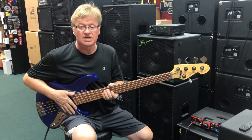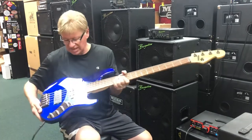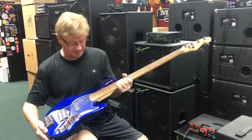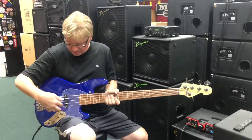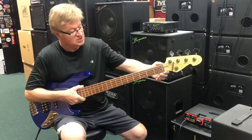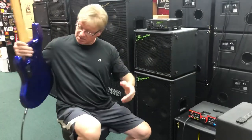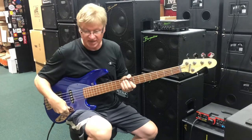Hi kids, Jim here at Bass Central, and today we have a Sandberg TM5 in a San Remo Blue. And look at that, isn't that beautiful? With their fantastic pickups, their EQ, their beautiful bridge, zero fret, their really nice tuners, six-bolt neck, active. You have a push-pull on the active and passive.